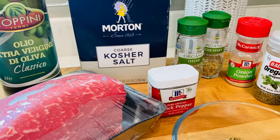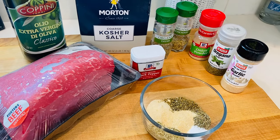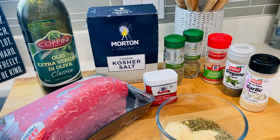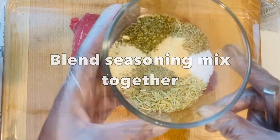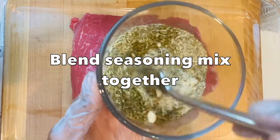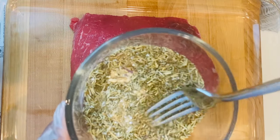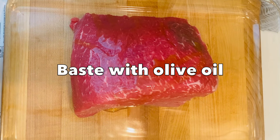I have already measured out the herbs and spices which I have here. I will list everything you see here along with the amount I'm using down below in the description bar. First thing I'm going to be doing is blend all the seasoning together, then I'm going to drizzle a bit of olive oil all over the beef before I add the seasoning — this helps the seasoning to stick really well to the meat.